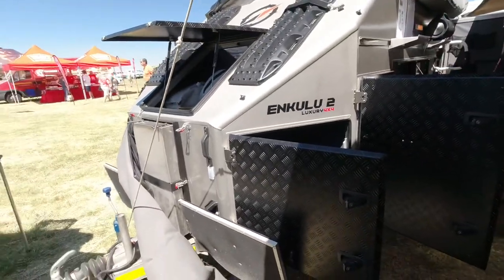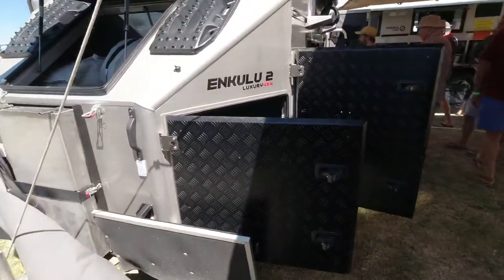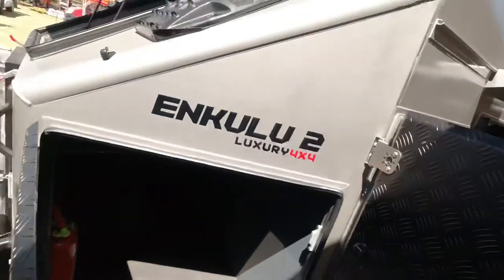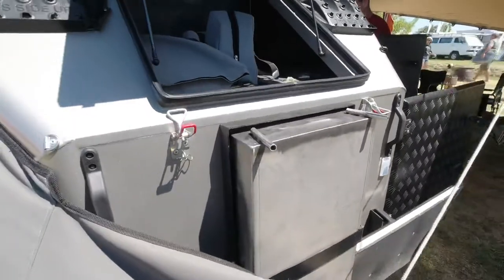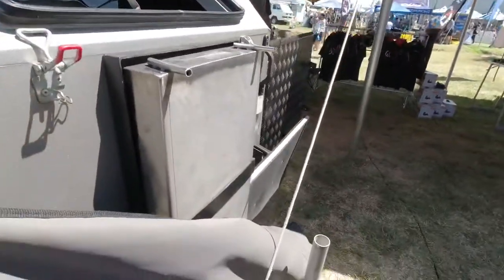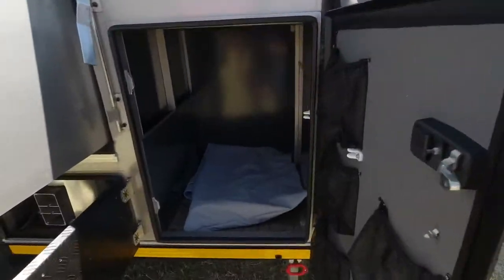As promised, this is the Inkulu 2 luxury 4x4, starting from the front. As you can see, there's plenty of storage — loads of storage there — so you've got that whole area through there, and it doubles up with doors on the other side. It looks like there's a little barbecue built in here, which is a nice touch. You could probably have all your briquettes and everything in there as well.